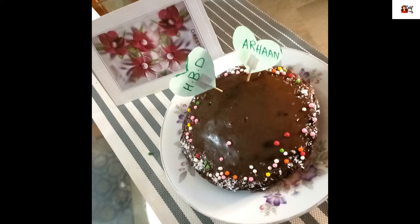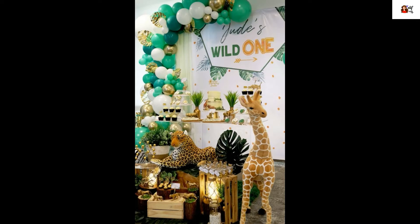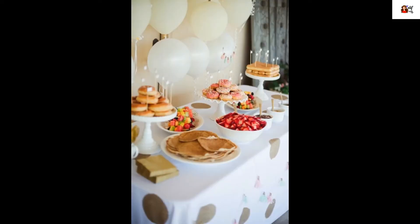Assalamualaikum friends. Today we are making chocolate cake. This is especially for my nephew — it was his birthday. It's like it's lockdown, but whatever you celebrate, it's better to celebrate.